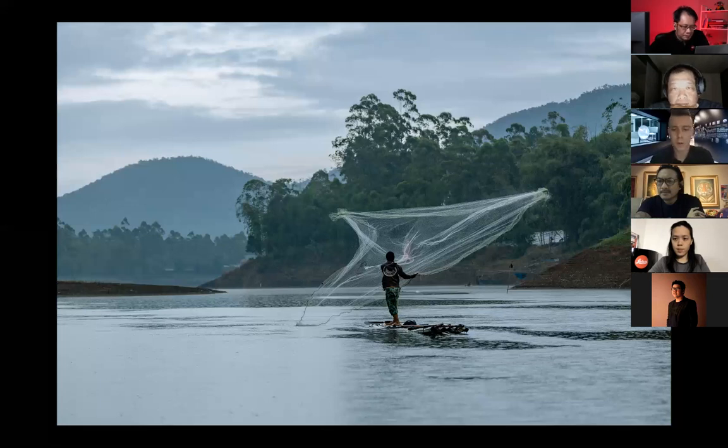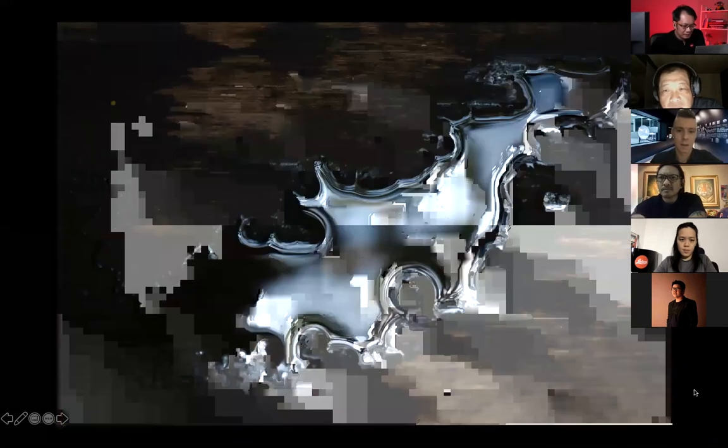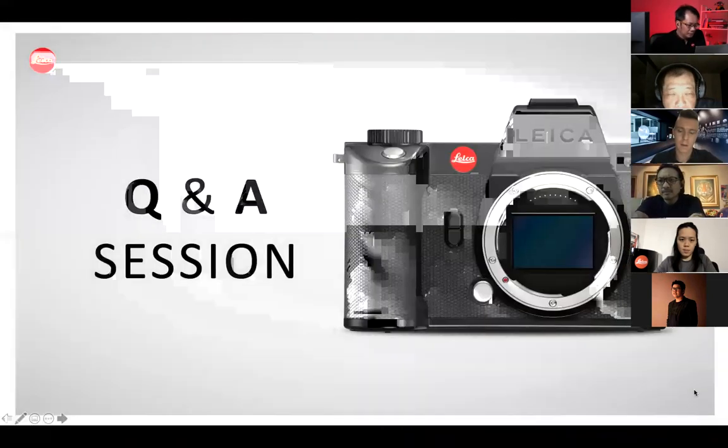Thank you very much, Anja. Then, is Danny with us now? He hasn't been able to log in yet. His images and video show something about recyclable fashion since he does a lot of fashion photography. Please check out his video and we will find a way to catch him. There's a link for the videos in the chat box — have a look at the Leica Store Indonesia YouTube channel. Feel free to ask any questions to me, to the photographers, or to whoever.